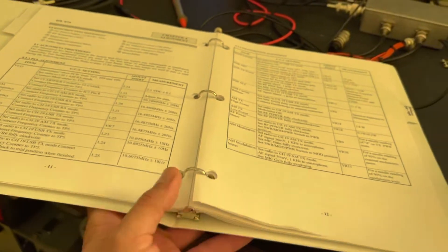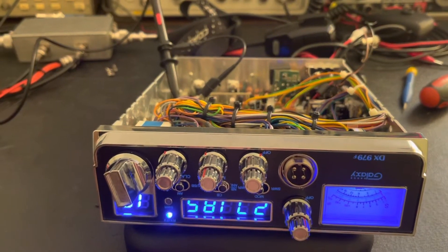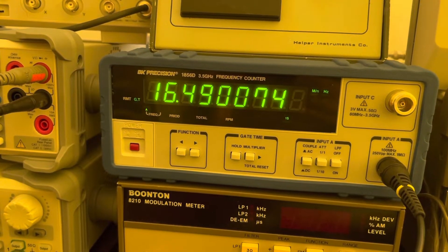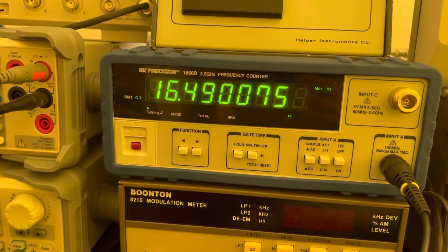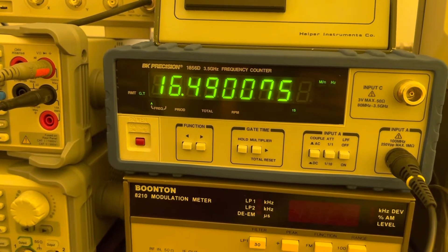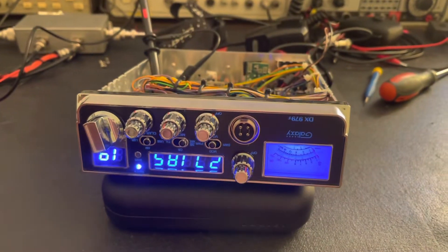Got our alignment info here and we're aligning the PLL circuit. Just about 10 minutes in, we can see what our frequency's at. This is our AM offset, and we started at 111 hertz off, and we're down to 75 hertz off — so that's how much it's drifted in just 10 minutes. I'm going to let it sit here about 20 more minutes before we start the alignment, and then hopefully we can get her receiving and talking a little better.